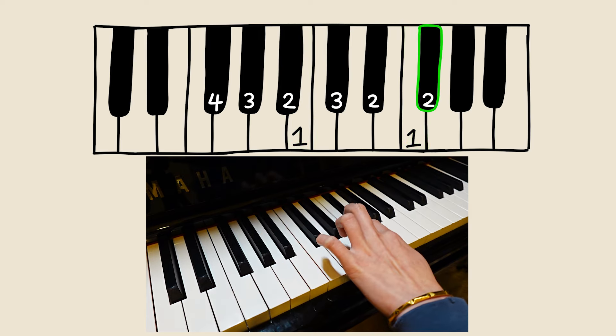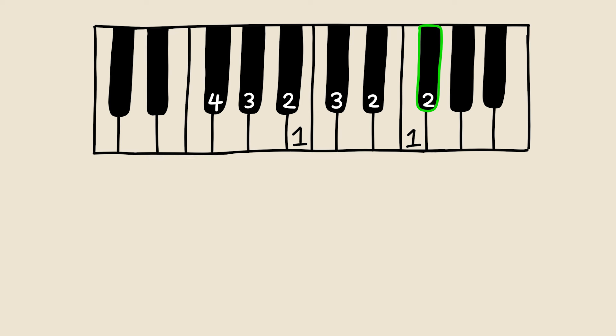To play more octaves, just follow the pattern again. F sharp has an ending note of finger number 2. However, if you want to play more octaves, just start the pattern again, starting at 4.